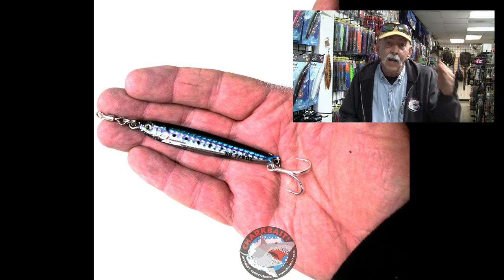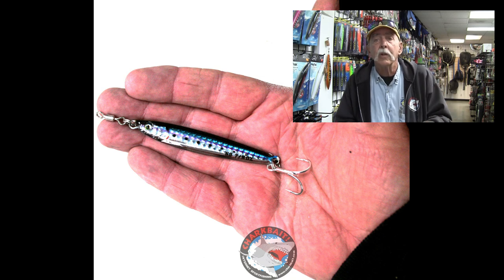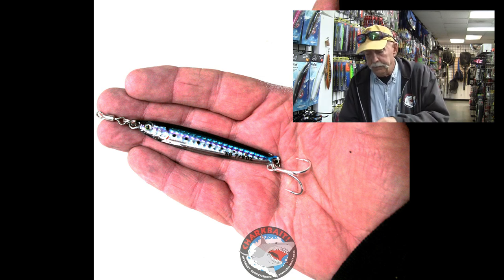Certainly, early season albacore — my gosh, it's been a long time since we've had them down here in Southern California. The guys in NorCal, Oregon, Washington have been reaping the benefits of that fishery for the last 12 years or so, maybe closer to 15, since we had a real good albi bite. But that works for other species too, and aside from the early season, it's the inshore stuff that will respond to small baits.